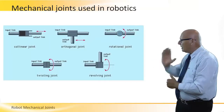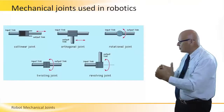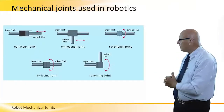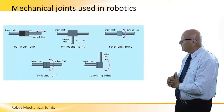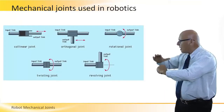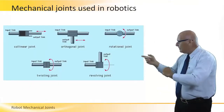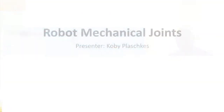The revolving joint rotates the output link 90 degrees, so it's a change of direction and a change of planes. The relationship between input and output link is a rotational one. When we rotate that link, the output link can go up and down — this type of joint is for the pitch axis.